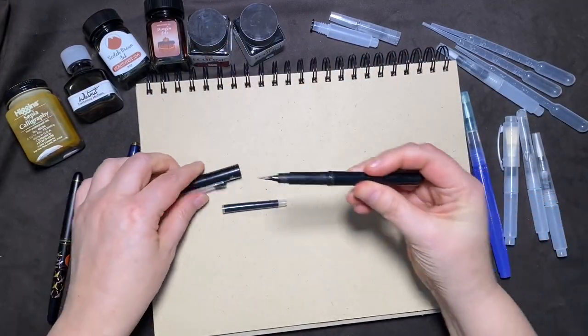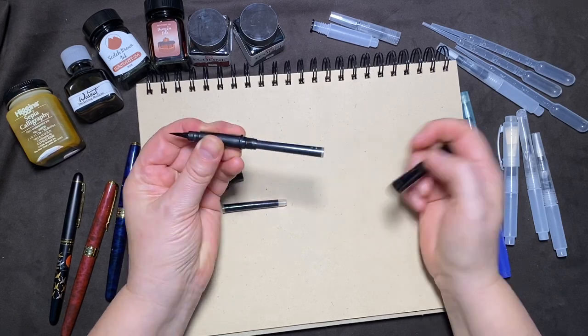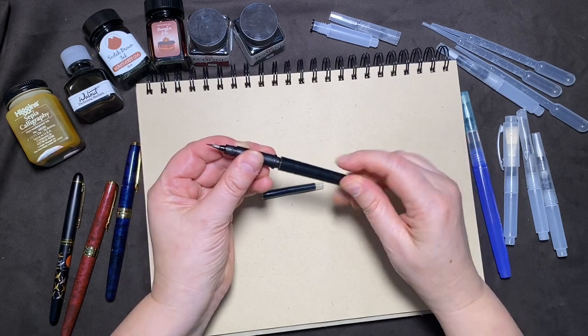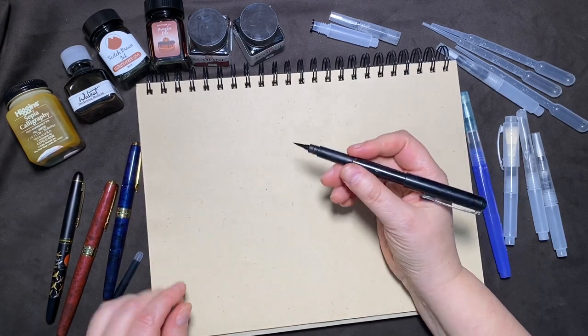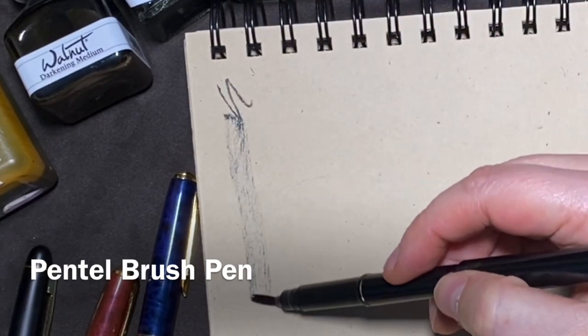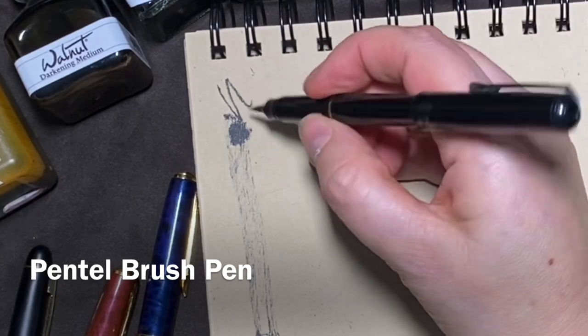The Pentel brush pen is one of my favorites. I've had mine for many years. The cartridges are easy to replace and compact to carry. It's comfortable to hold and the fine tip gives you a variety of marks. If you draw slow you get crisp lines. You can also use the side of the brush for large dry brushing.